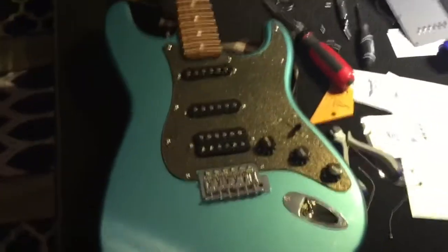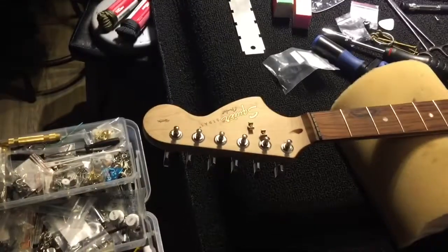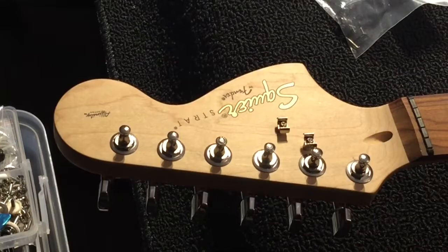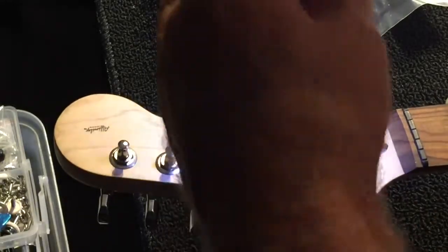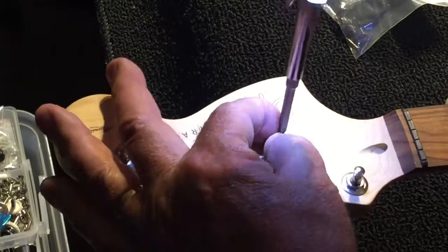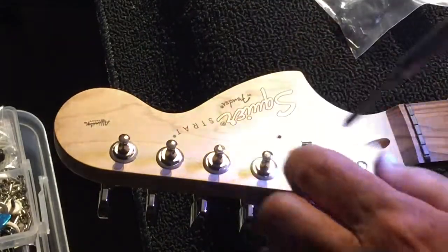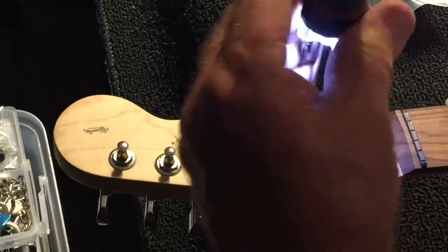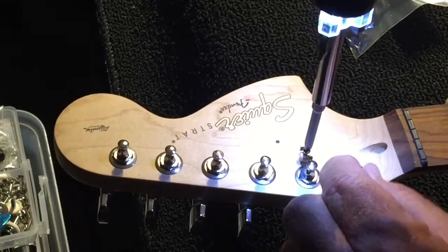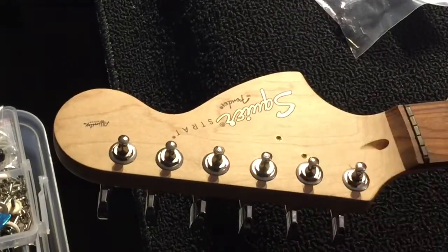We've got to go back up to the head. We'll do some low maintenance stuff first. We'll remove these string trees — just wind those guys out. That's wicked simple to do and easy and it's done. They're not going back on again. The next thing we'll do is check all the tuners and make sure they're all tight. So that's the string trees — they're gone.